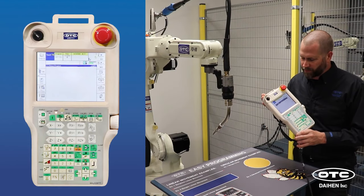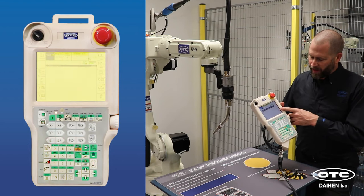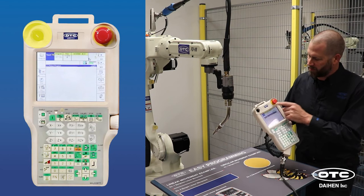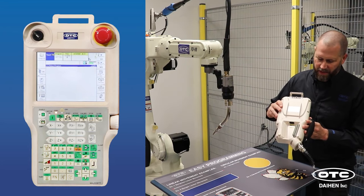This is the robot teach pendant. On the front of the pendant, you have a display panel, keypad, teach playback selection, an e-stop, and on the back side you have an enabling switch.